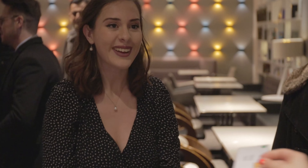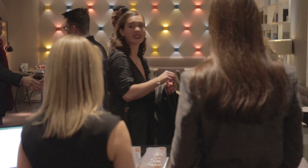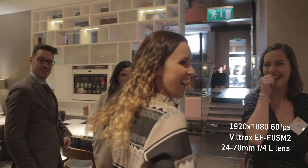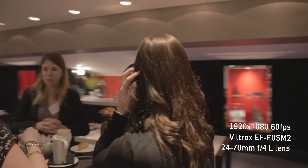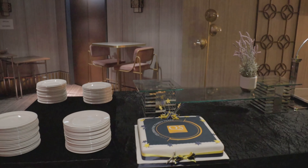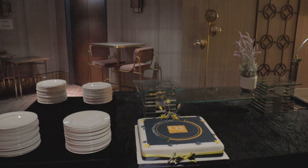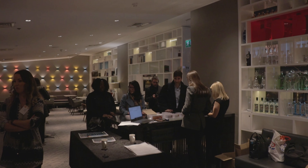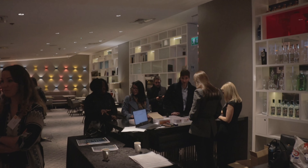I had an opportunity to use this camera at a corporate event, using it with the speed booster, the 24 to 70mm L lens, CineStyle, and the Ronin-S gimbal for movement B-roll shots, filming everything in 1080p at 60 frames per second. It did a good job in some areas, but there were issues with flicker in some locations, and trying to correct that by changing the shutter speed led to choppy motion blur when interpreting the footage at 24 frames per second.